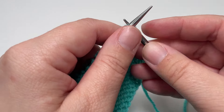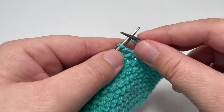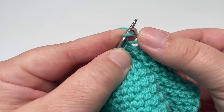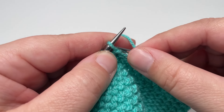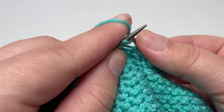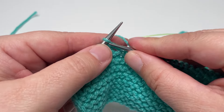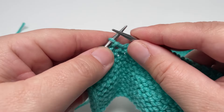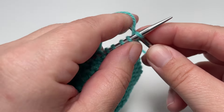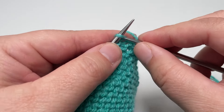Row three: knit the nine stitches until the marker, slip that marker over, and then work purl four, knit four all the way along until you hit the next marker — you should finish after your purl four when you hit that next marker. Slip the marker over, knit the next eight stitches, and slip that final ninth stitch purlwise with the yarn in front. Row four: knit all the way along slipping those markers as you go, and for the final stitch slip it purlwise with the yarn in front.